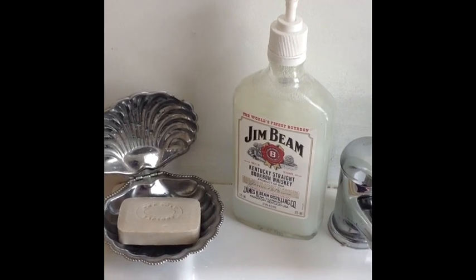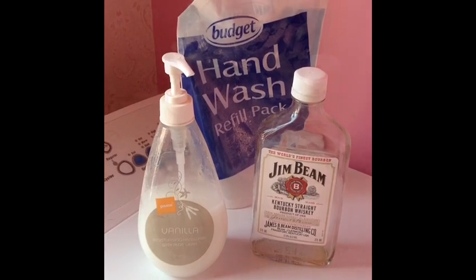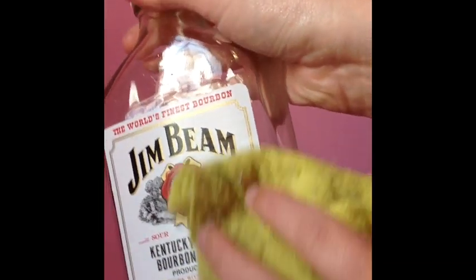So what you're going to need today is an old soap dispenser, your gym bean bottle — it's a 375ml — and some extra hand wash. Firstly, I just gave the bottle a quick clean down.